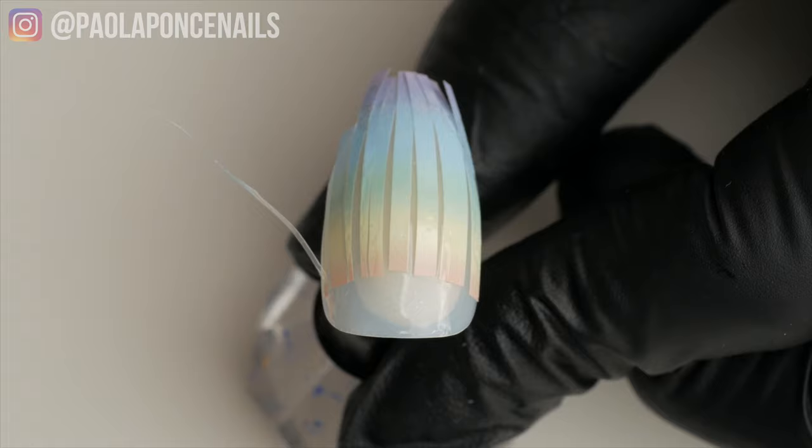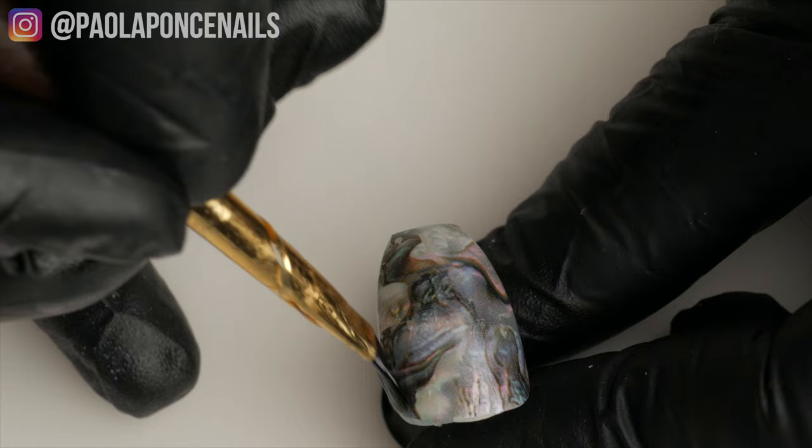Secret number eight: use a thin coat of base gel over your foil transfer before sealing it with a builder gel. This will ensure compatibility and that your builder gel adheres to your design properly.